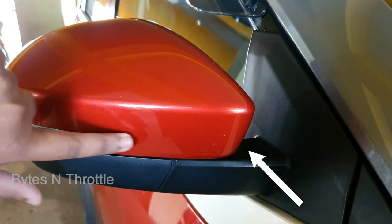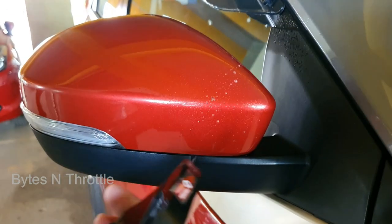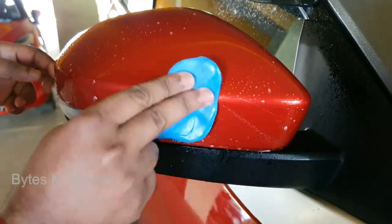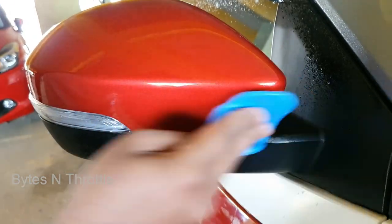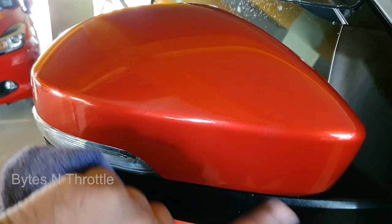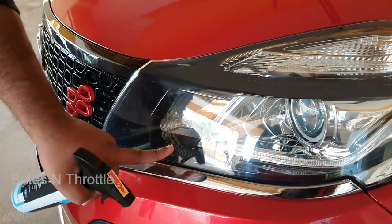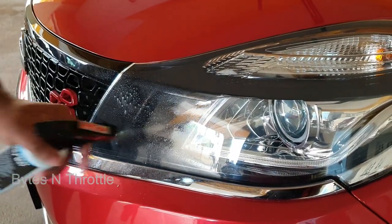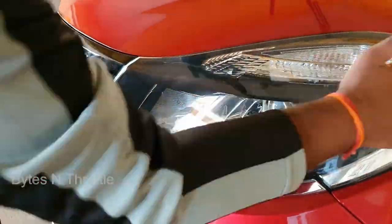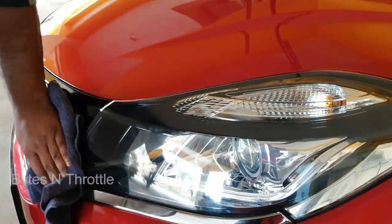Here you can see some bugs stuck on the mirror — let's see if the clay bar is cleaning that. And here is the end result. Here are some tar mark spots; I will try to remove them using the clay bar. And yes, surprisingly it removed the tar marks as well.